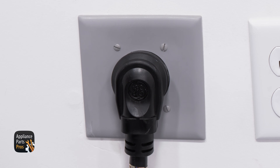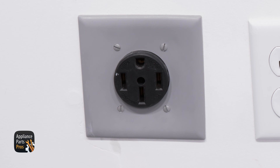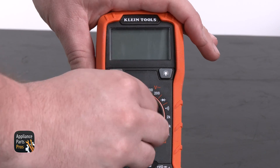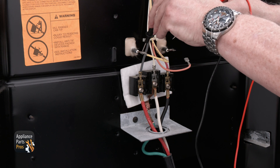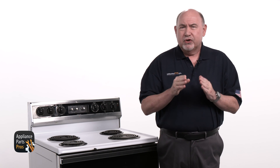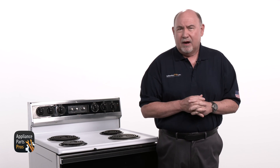We can also test the Bake Element without having to deal with live voltage. Make sure your range is unplugged from the power outlet. Now find the Bake Element and remove one of the wires from it. Set your multimeter to measure resistance in ohms, which has a symbol that looks like an upside down horseshoe. Use your meter probes to check from one terminal to the other. The reason we remove one of the terminals is to make sure we're isolating the element, so the reading we get is only from the Bake Element.